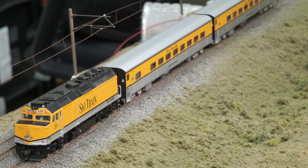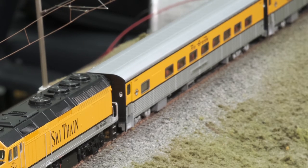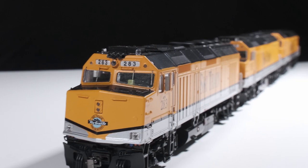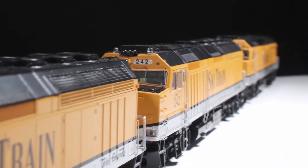We've got the matching Tempo cars — we released those earlier this year and they sold out almost immediately, so we might have to make more in the future. The paint matches nicely. And don't forget: whenever the Ski Train ran, it generally ran with all three units powering the train, so if you want to run an accurate consist, you need all three.